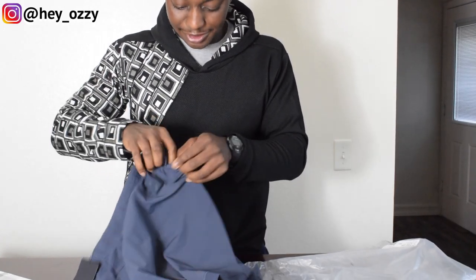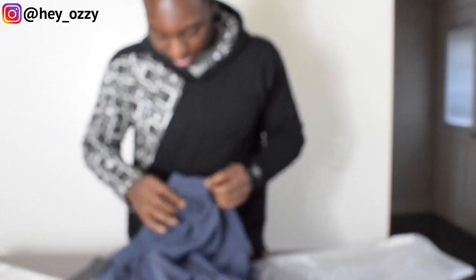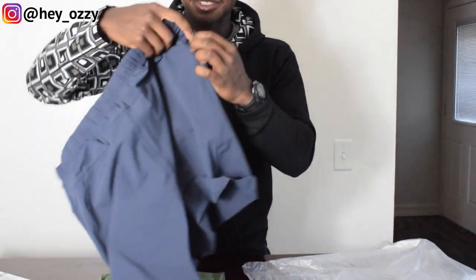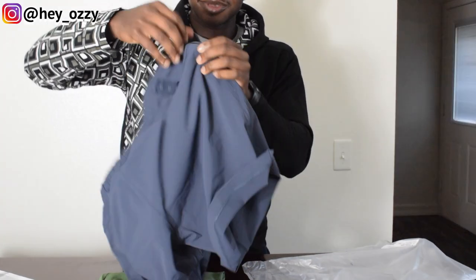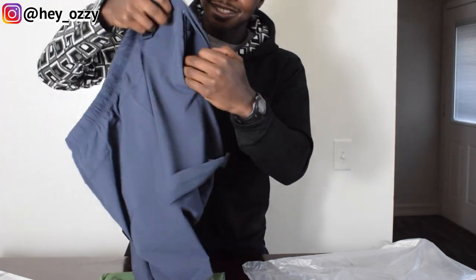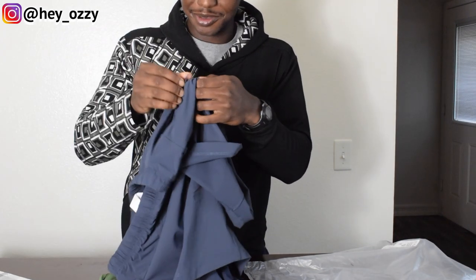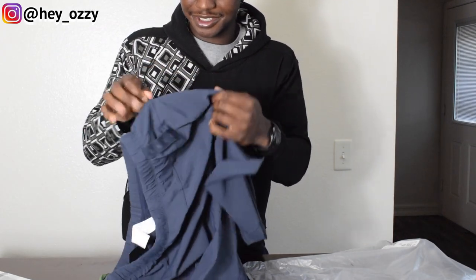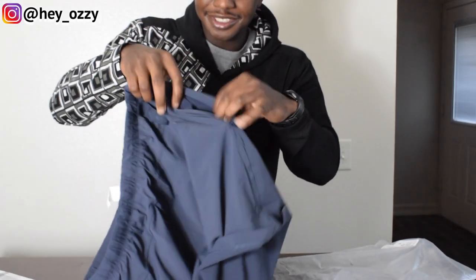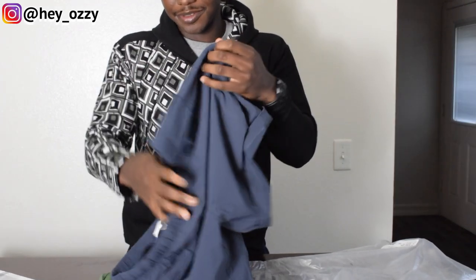I wasn't sure what exactly you'd put in the zipper pocket because it looked pretty small — I was guessing little knickknacks like cash or earphones. But I was wrong; I didn't open up the zipper all the way. The zipper goes all the way across, so you can actually fit your wallet, phone, earphones, ID, whatever you want to put in there. I was already thinking I was going to break the shorts because the zipper literally disappears, but it does open up all the way.